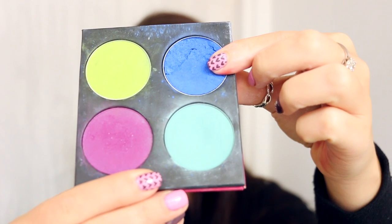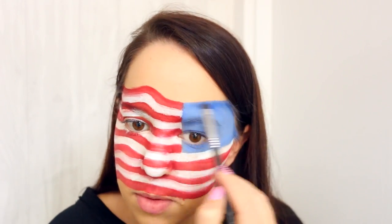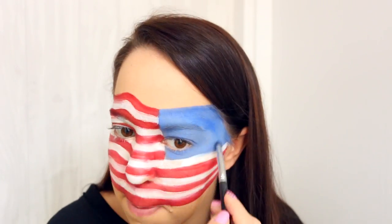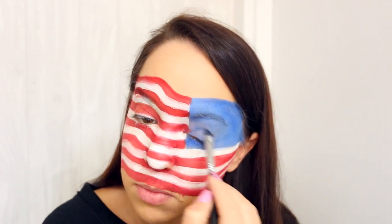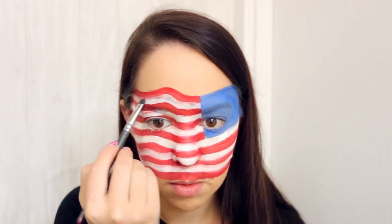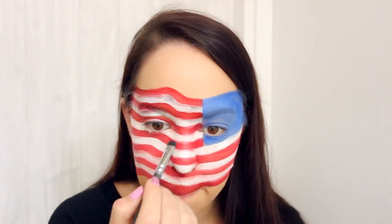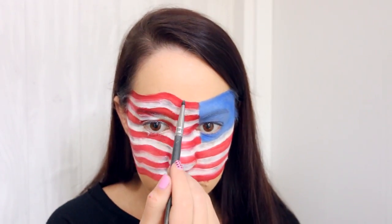Next, I'm taking this blue eyeshadow from Sugarpill, which is slightly darker than the blue face paint that I used, and I'm just adding some shading onto that blue rectangle. I'm then taking this grey eyeshadow from Madam Glam and I'm using this to apply some shading to the white in the flag, applying it randomly across the white sections until there's at least a little bit of shading on each line.